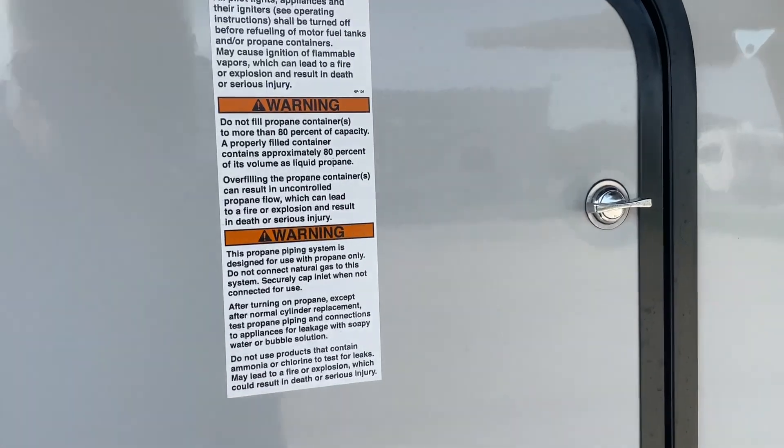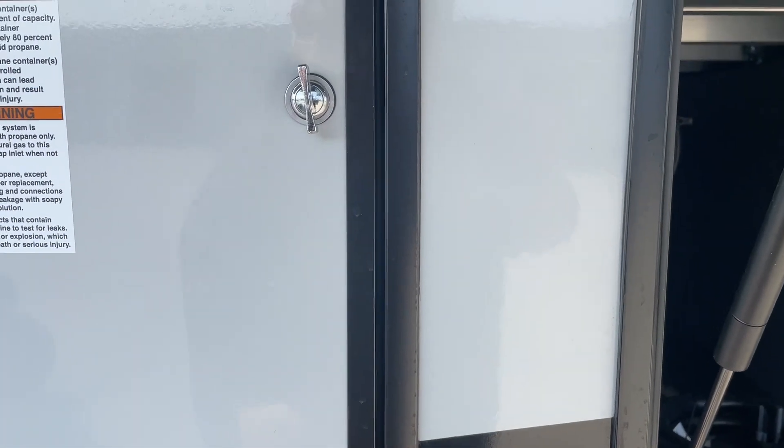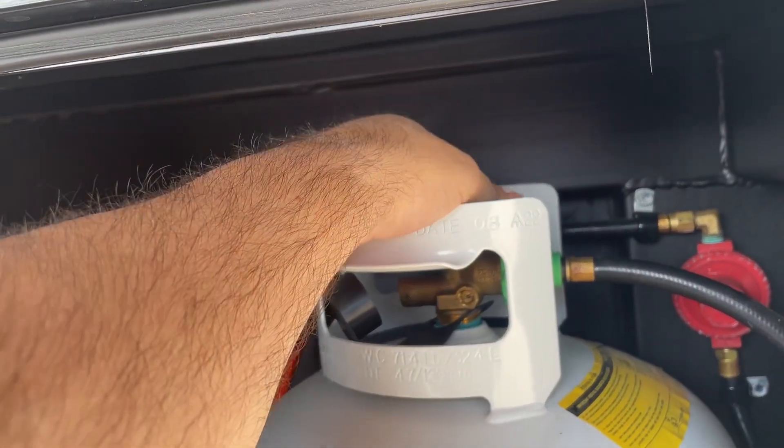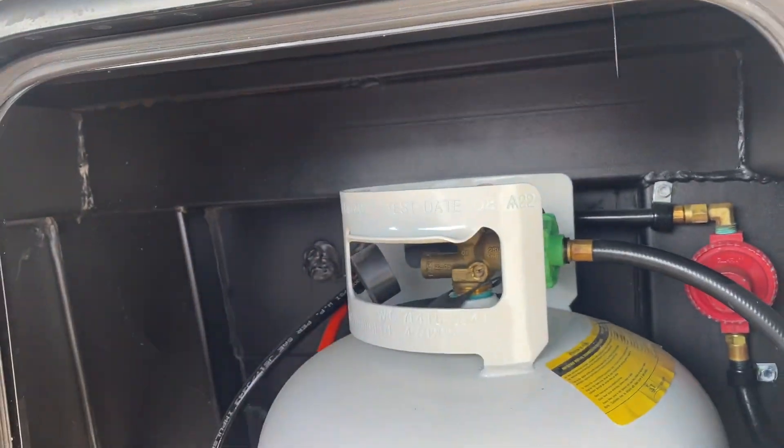We do have a propane tank on either side of this camper. We're going to show you the one on the other side as well because it has an auto changeover valve. Righty tighty shuts off the tanks; lefty loosey will open up those tanks.